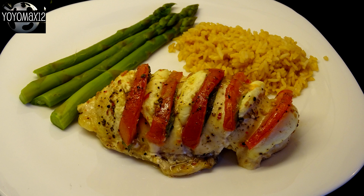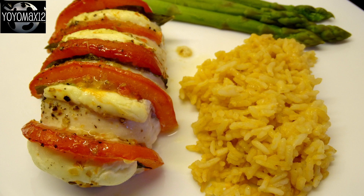This was absolutely delicious. Between the balsamic and the Italian dressing versions, I actually preferred the Italian dressing, but the balsamic vinegar one was also very good. So try both, or try one or the other — whatever you'd like. This was a fantastic dinner. I served it with some fresh asparagus and some tomato rice.